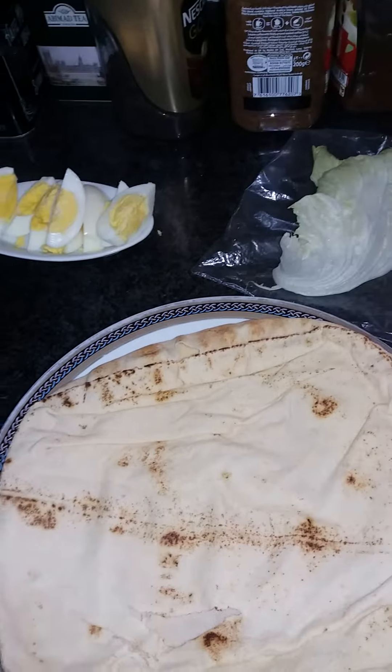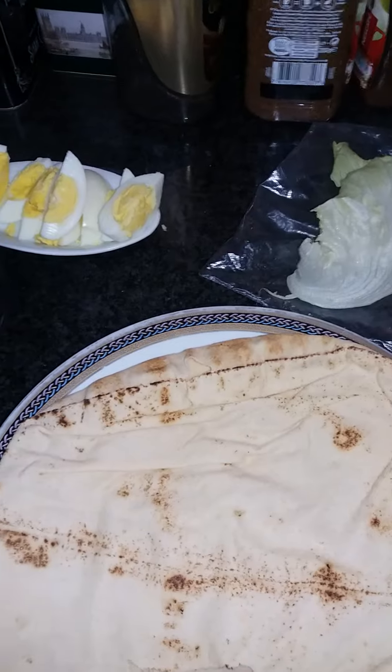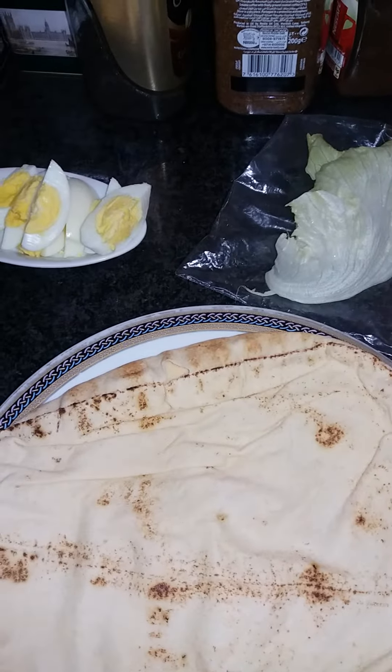Hello guys, welcome back to my channel. Good morning. So today, I'm going to make an egg sandwich.